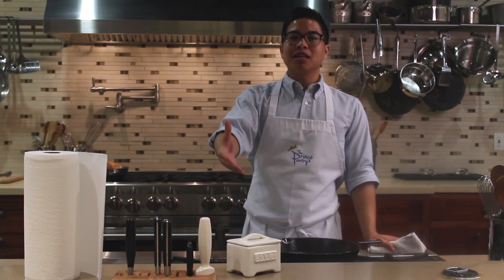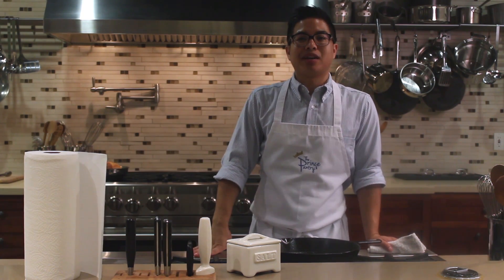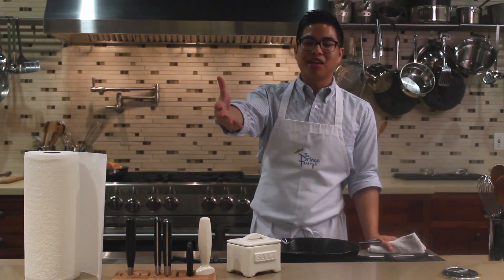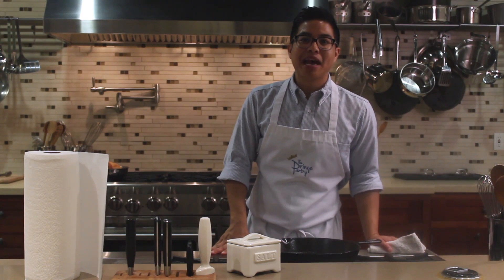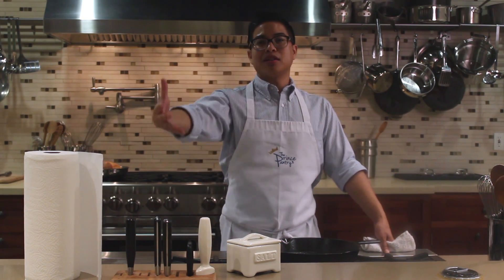Hi, my name is Nathaniel and I'm the executive chef of The Prince and Pantry. We are here at the I Am Culinary Center in Orange, California, where we host all of our public cooking classes. The I Am Culinary Center is brought to you by Inspire Artistic Minds, a non-profit organization here in Orange County that connects the community to culinary arts.